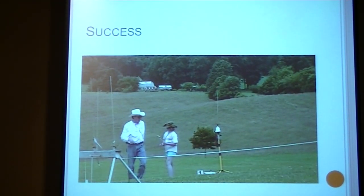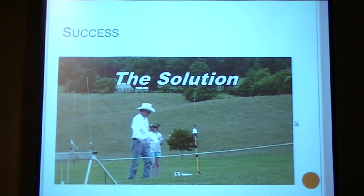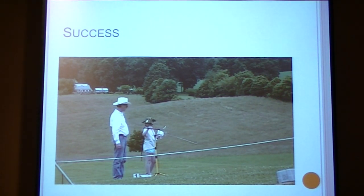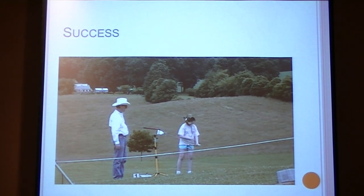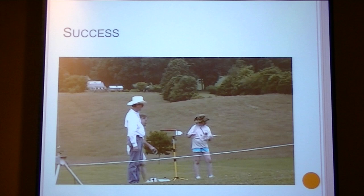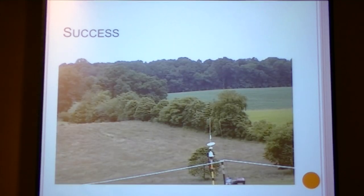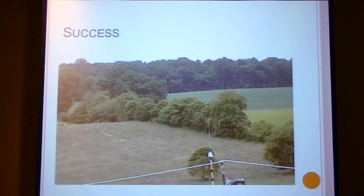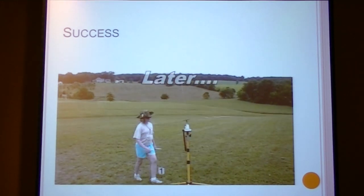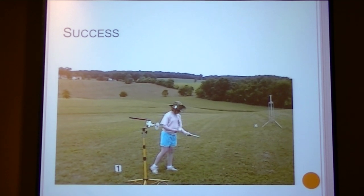I recruited my sister to use this device to show that it does work. In this video you can see her using the pad. The first couple times she used it, my dad was there just to make sure everything was okay, but if you notice, he doesn't touch the pad at all — she does it all on her own. After she used the pad a couple times, she told me that she really enjoyed it and that it made things easier for her. The only part she didn't like was the fact that I was always there with the camera. Later in the day, she actually used it all by herself without my dad there at all, and she still did perfectly fine.